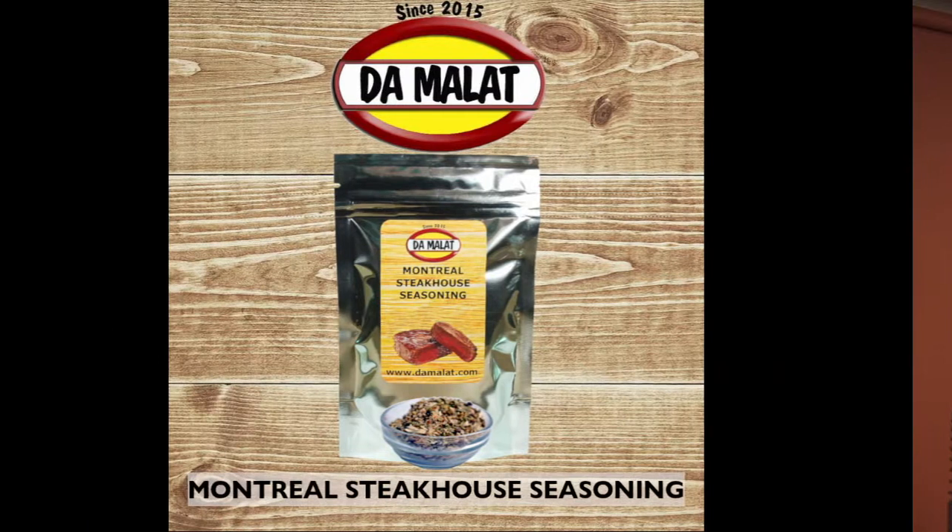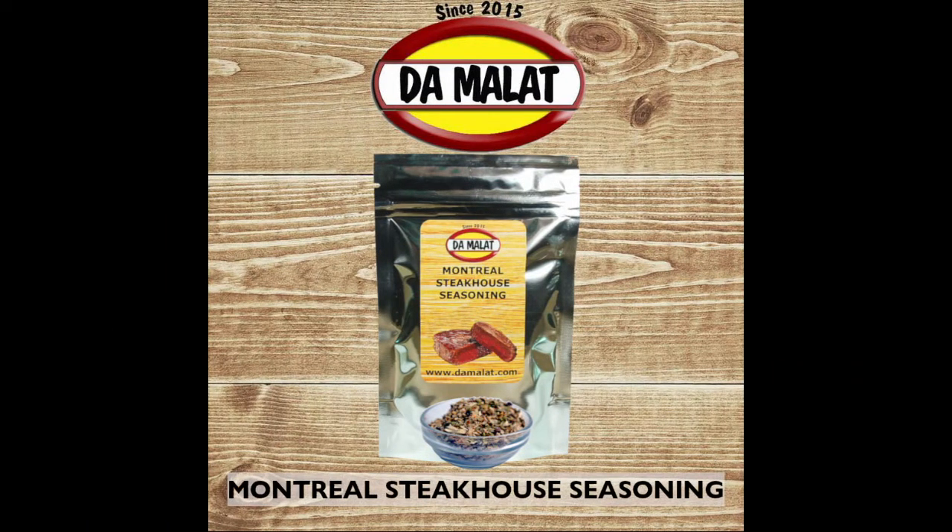For this dish I'm going to be using ready-made shortcrust pastry, so it couldn't be any easier. The spice blend we're going to be using from the Demart range is their Montreal Steakhouse seasoning. If you don't have access to the Demart range of products, then just try and choose a really decent steak seasoning for this dish. A full list of ingredients will be given at the end of the video.